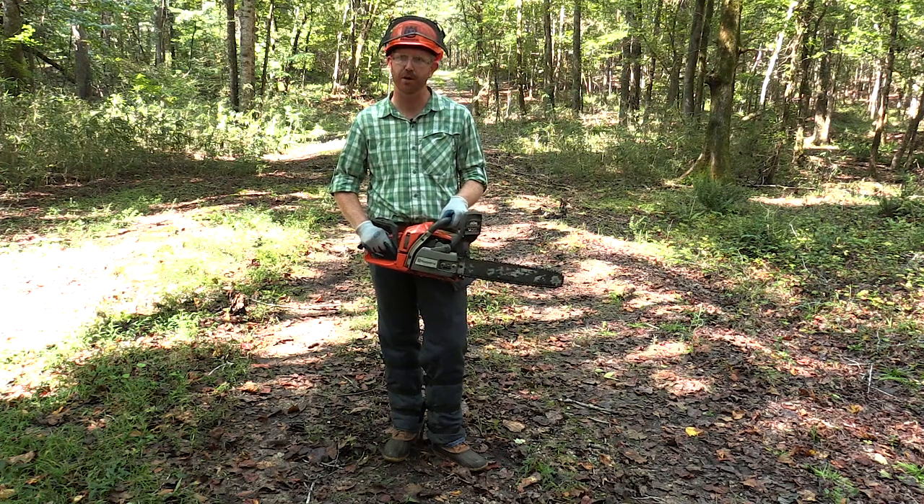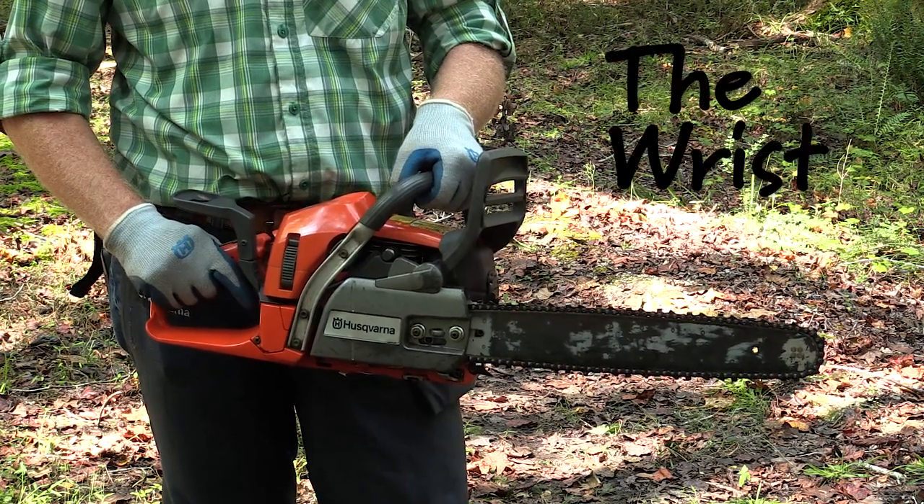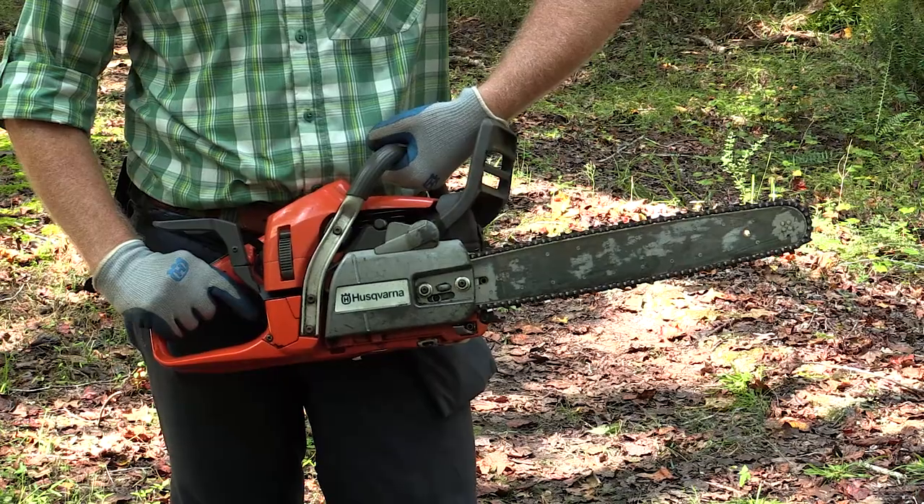To properly engage the chain brake, we have a couple of techniques that you can use. The first is called the wrist roll, where you simply roll your wrist forward and engage the chain brake.